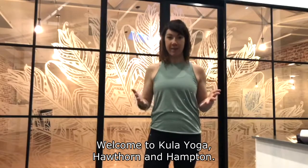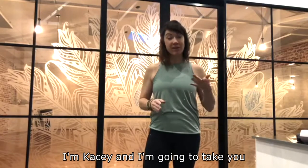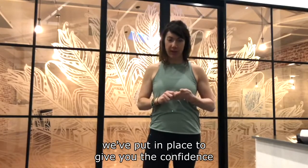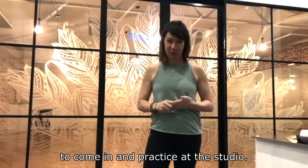Welcome to Kula Yoga Hawthorne and Hampton. I'm Casey and I'm going to take you up into the studios and show you some of the processes we've put in place to give you the confidence to come in and practice at the studio.